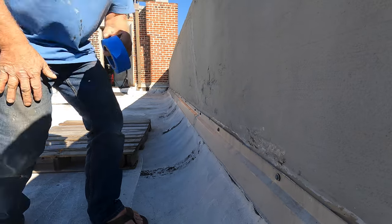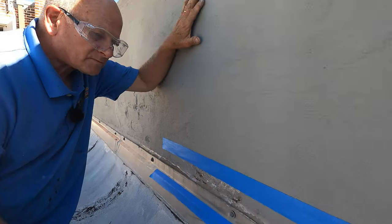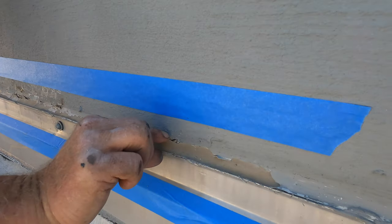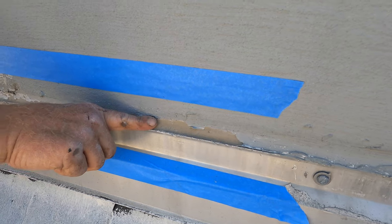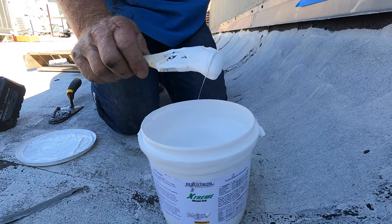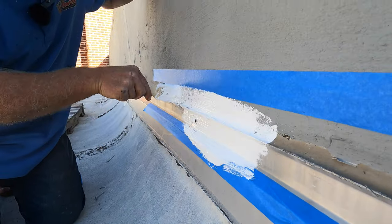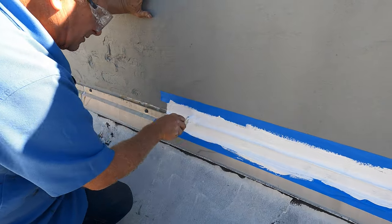First step to make a nice transition is to put tape. I'm going to cover this flashing now. The caulking is only about an inch that sticks to the wall, but it starts peeling away — it always sticks to metal but not to cement. You can use a super silicon or extreme; the extreme is a little bit thicker and easier to use, a little bit more expensive but a better product. This is how you fix a flashing leak on a wall.